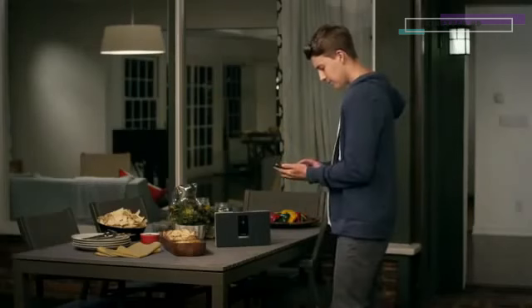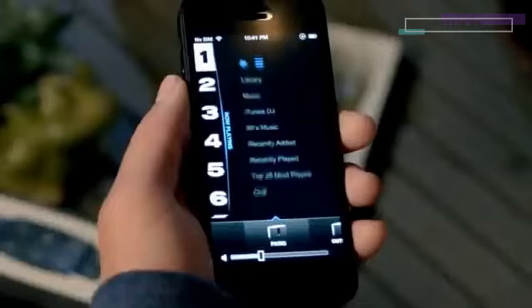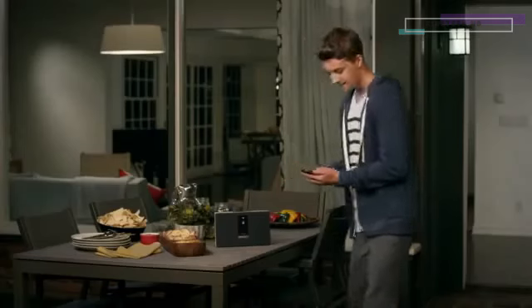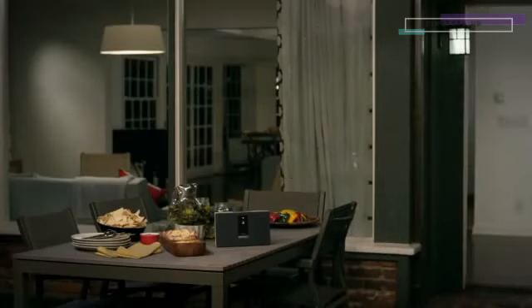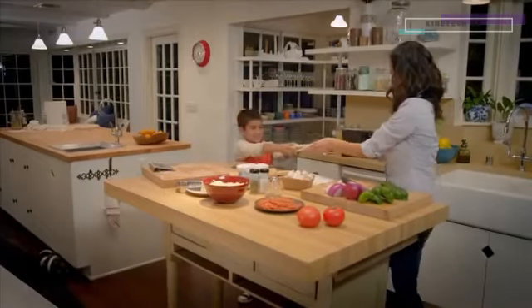Streaming music is built right into the system. A free app lets you personalize the presets from a computer, tablet or smartphone. Just set the music you want and it's ready to play instantly from the app, the system or its remote. You can also stream music from any Apple device with AirPlay.